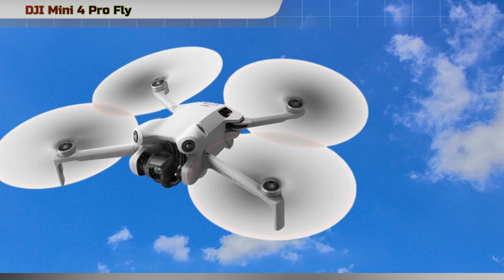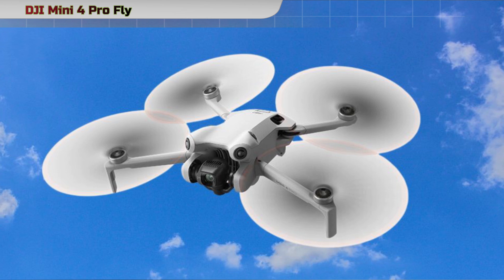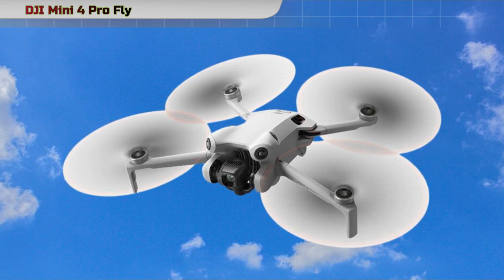This feature allows you to travel light and enjoy the fun of flying without the tedious application process and waiting time associated with heavier drones.